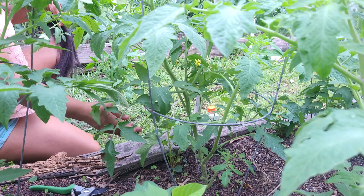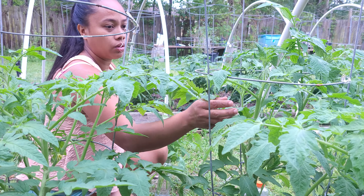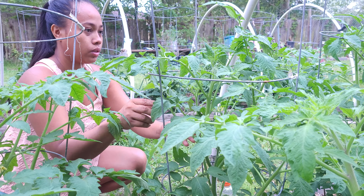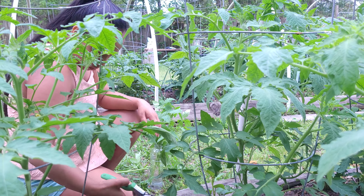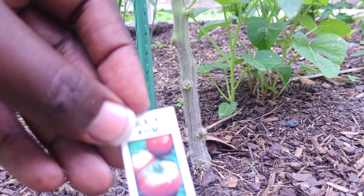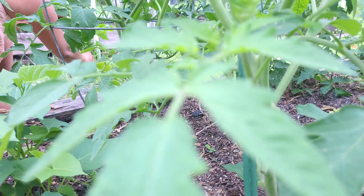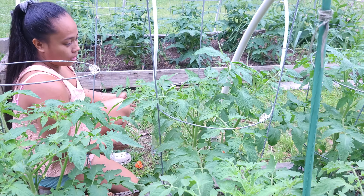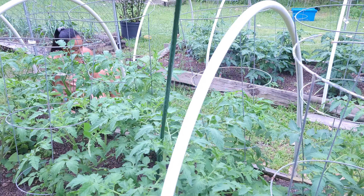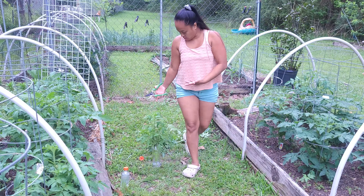These plants have suckers everywhere. We started these outside — they love the outdoor sun — but those extra plants, we're going to find places throughout the property just to stick these plants in. You're actually going to extend your harvest by using the sucker propagation method, by actually pulling suckers.